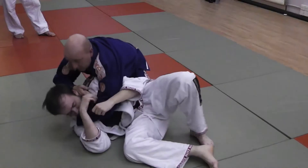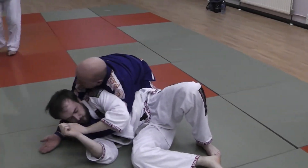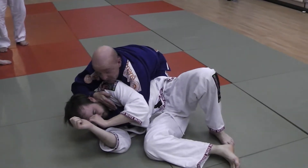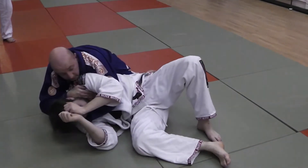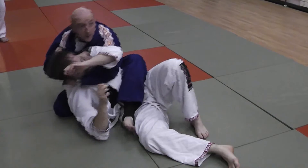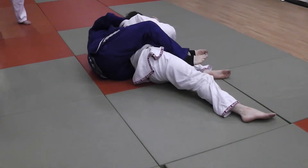From here, when I come underneath and get to here, how do I finish it well? I just do exactly what I did before — I church it, my knee goes up, sit back on my butt, put the leg over, all the way across, come to here, and have a little choke.